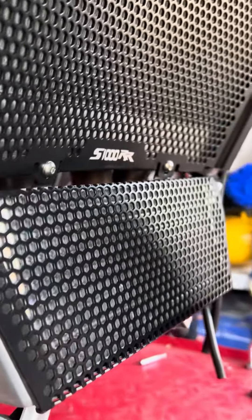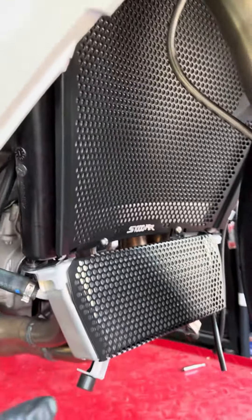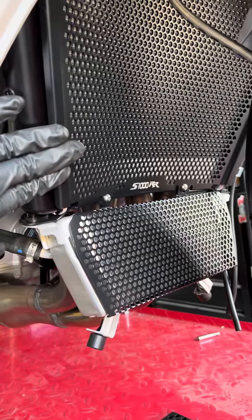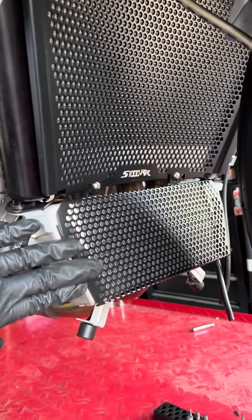I also took the liberty and installed one of these Asian manufacturer type of radiator guard here, and also the oil cooler guard.